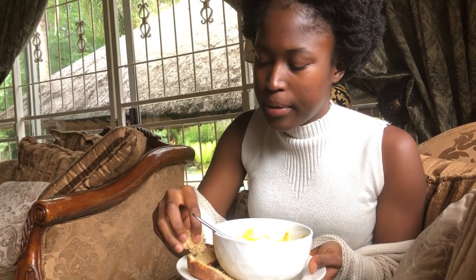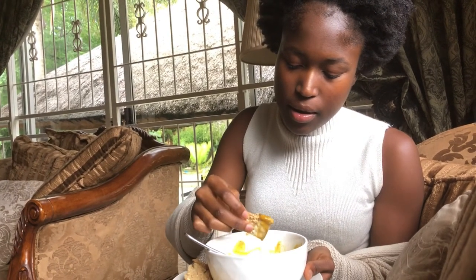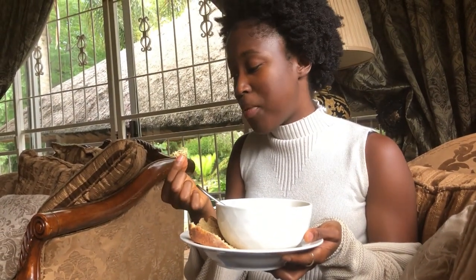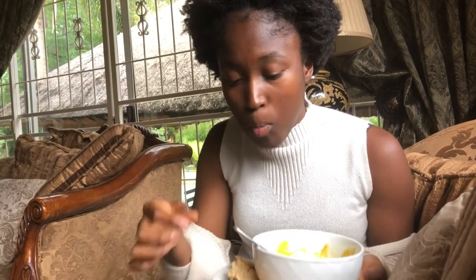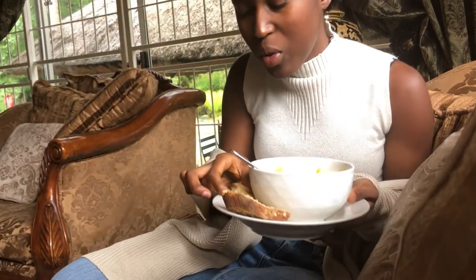Now I'm going to have it with this bread as well, just dip it in there. This bread — it's soft, it's moist, look at the crust. It's nutritious; I don't feel bad eating a lot of it. This is really really good.